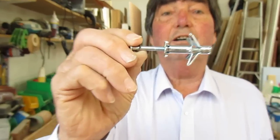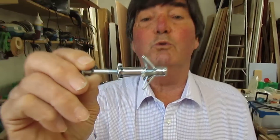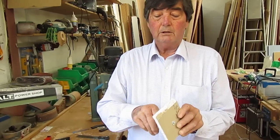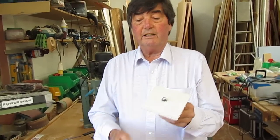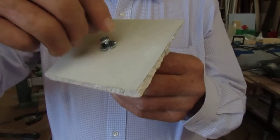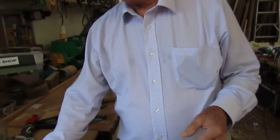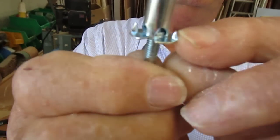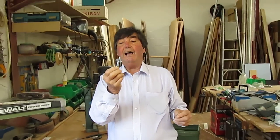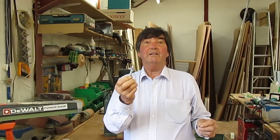I'm going to tell you something where I've relearned the wheel. These that you've come across before are called cavity fixings. My problem with cavity fixings of this sort is that I used to make the hole, put the device in there like so, and then I would screw away with a screwdriver. What would happen is these spikes here would turn in the plasterboard and the fixing would be useless.